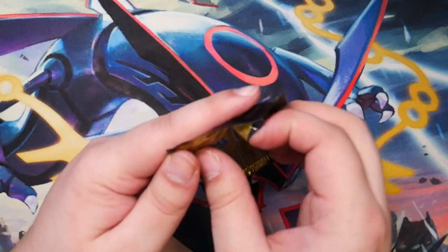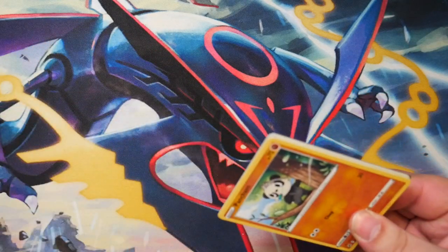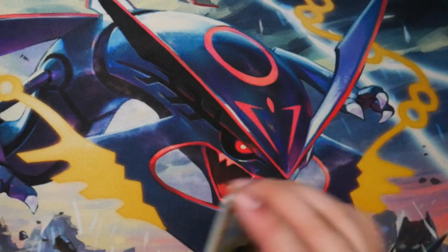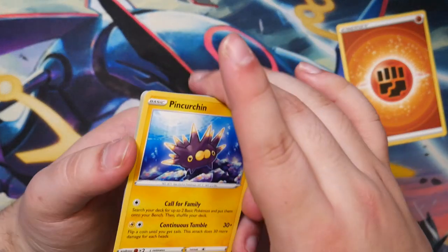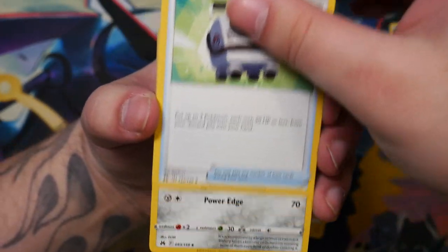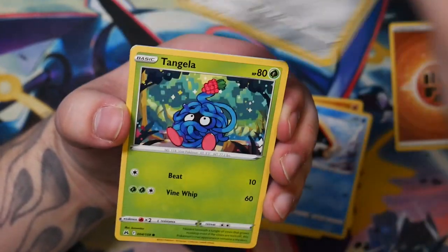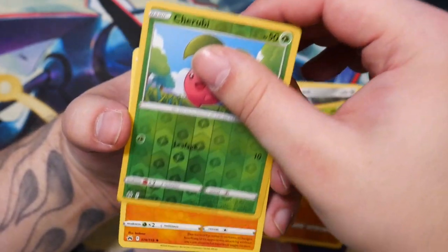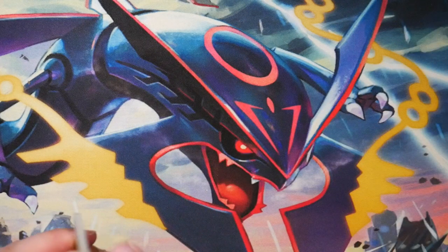Third booster pack - third time's the charm, as they say. We've got a Pincurchin right off the bat, and a code card. Something else to look out for is the Triple Beat expansion, which releases on March 10th - I always thought it was March 1st for some reason. I'm excited to open that one. At the time of recording I haven't got my pre-order in, but I don't mind waiting a bit longer because it tends to be pretty expensive. And just a Lycanroc. These other two packs better have something great, because we're getting kind of shafted here.